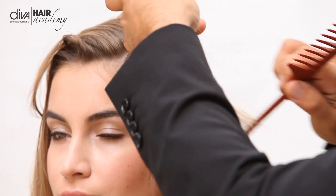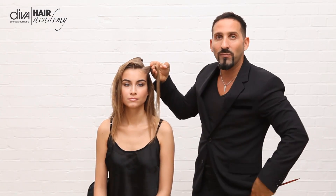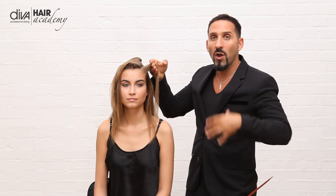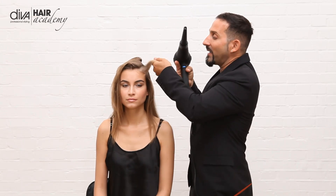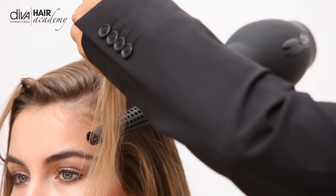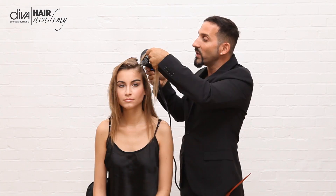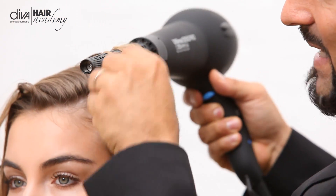It's a great tool for if you're using with customers and you just want to create lovely lift and movement without having to go through the whole hair again with a tong or a wand. So with the attachment, what you simply do is you take it underneath, you create the volume that you want, and you literally just wrap it around the wand itself.